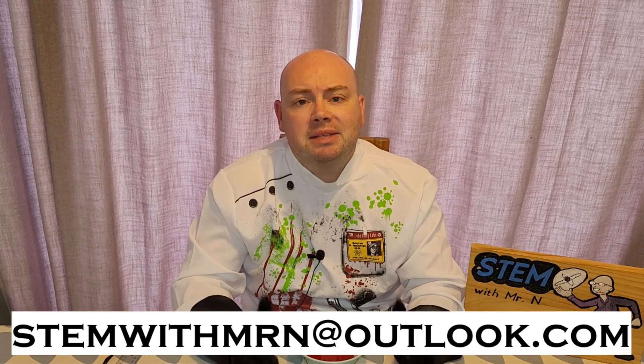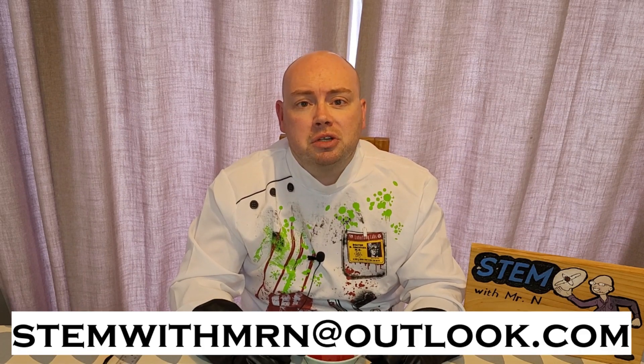If you liked this video please hit the like and subscribe buttons to stay up to date on all future content. As always I would like to take this opportunity to answer any science questions you have about any science topics at all, so feel free to email me at stemwithmrn@outlook.com and I'll get back to you with answers to your questions.